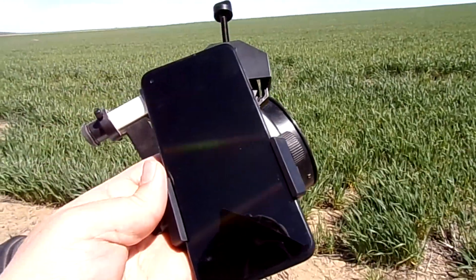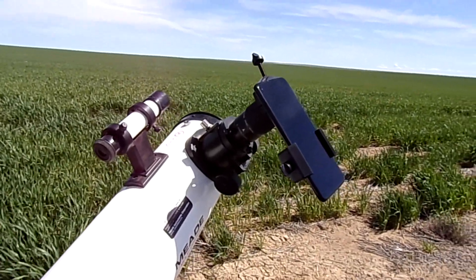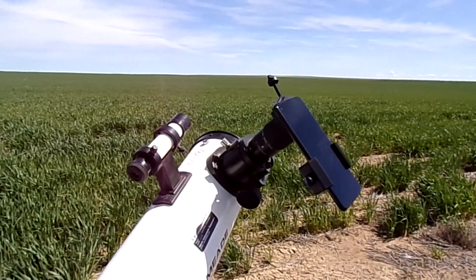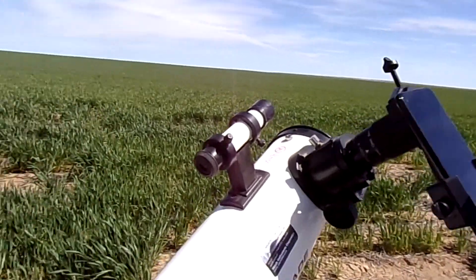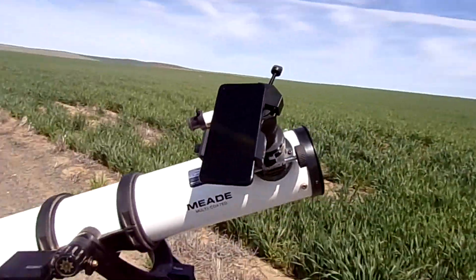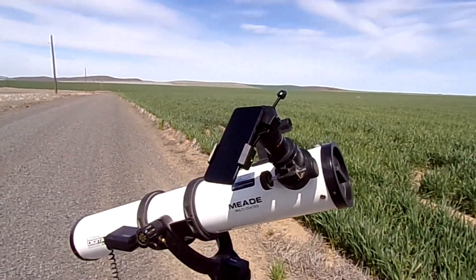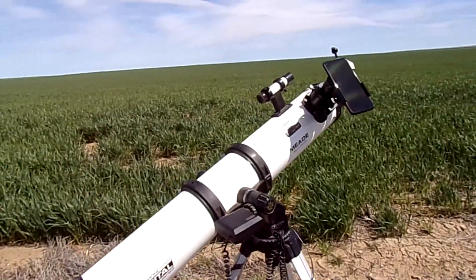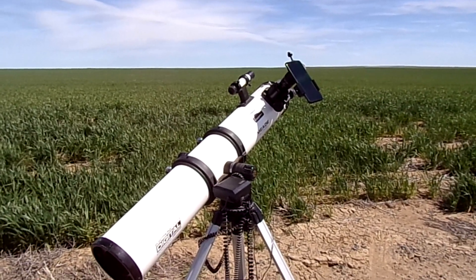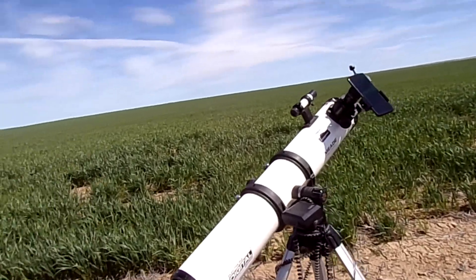You tighten the screw and it works pretty good. I'll show you some of the actual footage and pictures I took with this whole setup. A lot of people have asked me how I take my shots, so I decided to do a little video to show, because there's only so much explaining you can do. This is how to shoot the moon with a budget telescope on a budget. It seems like a complex setup compared to what me and my dad used to do — we used to get those cheap Tascos from KB Toys and go out in the backyard and have a great time.